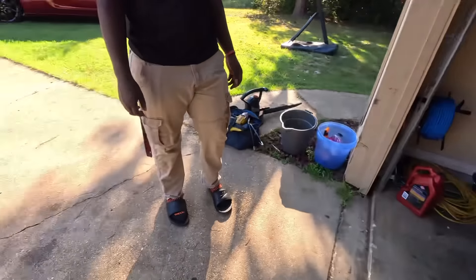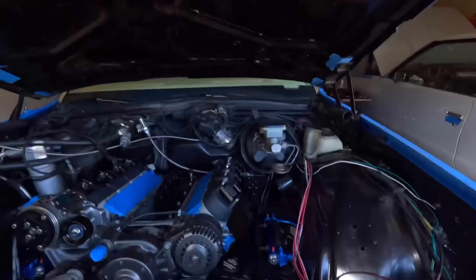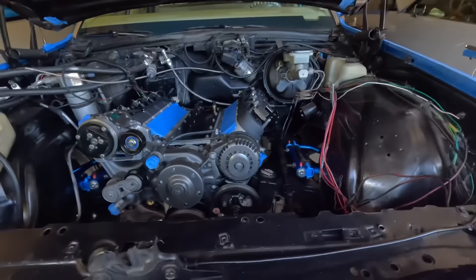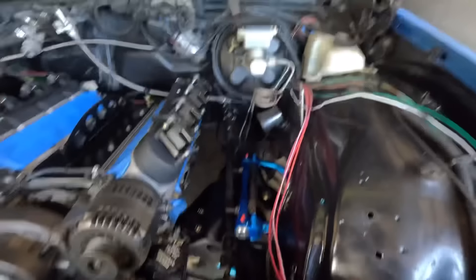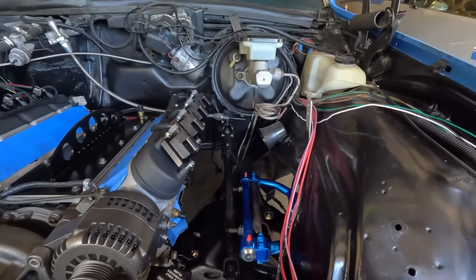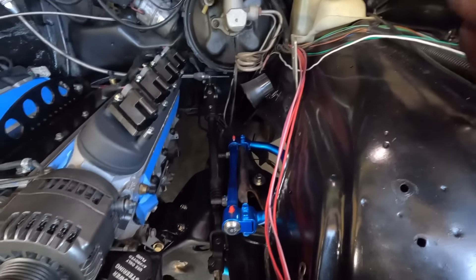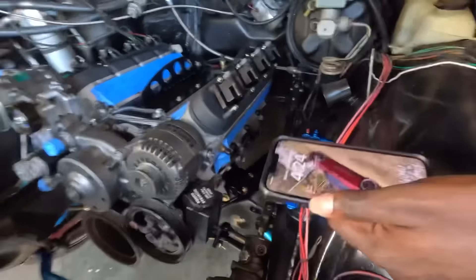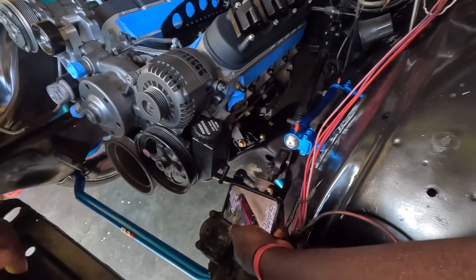This bitch ain't light — this is a big-ass car. I ain't gonna leave power steering fluid. That looks like brake fluid — might have been power steering fluid. Yeah, that is power steering fluid, yup.